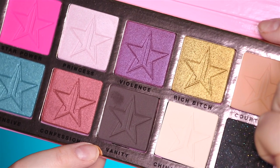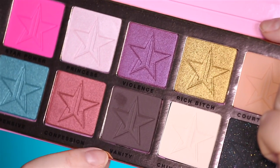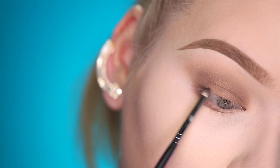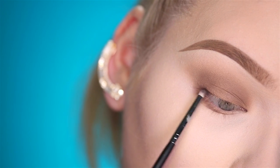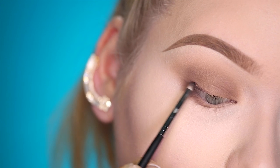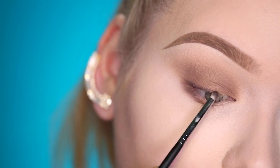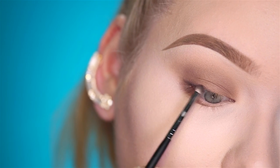To define the lash line, I'm gonna go into the Jeffree Star Beauty Killer palette and take the color Vanity. For this I'm using a Morphe M515 brush, and very lightly I start building up definition on the outer lash line, tapering it out and in.